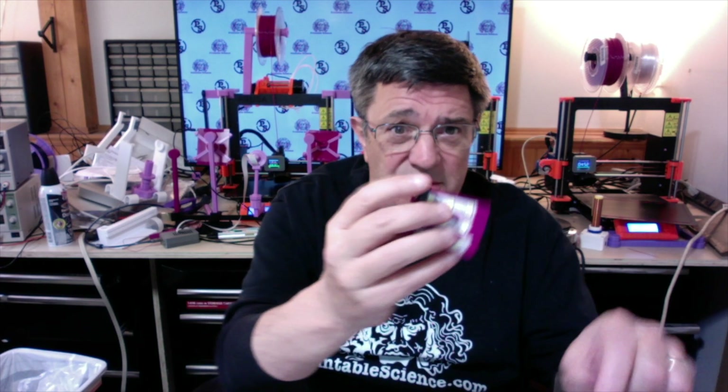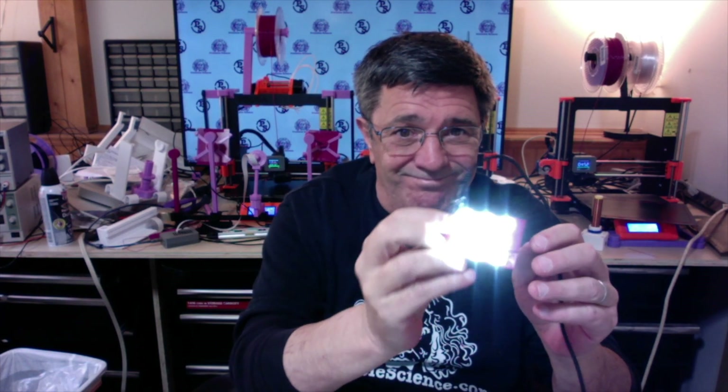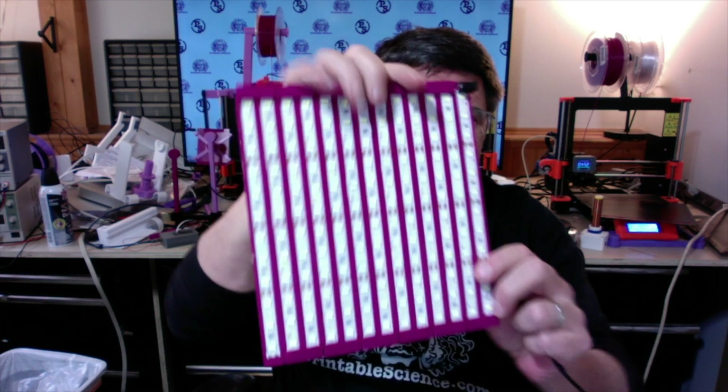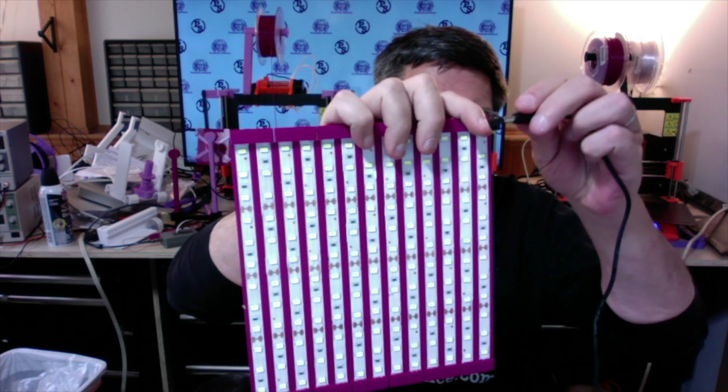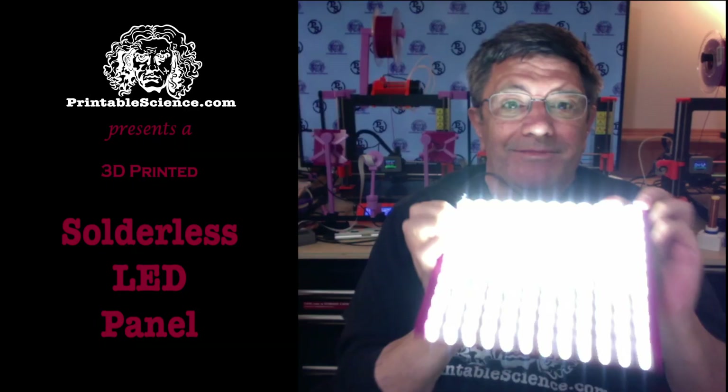Today we're going to show you how to make some 3D printed solderless LED panels, for those that want them small and those that like them large. Printable Science presents a 3D printed solderless LED panel, made possible by the generosity of our Patreon supporters and viewers like you.